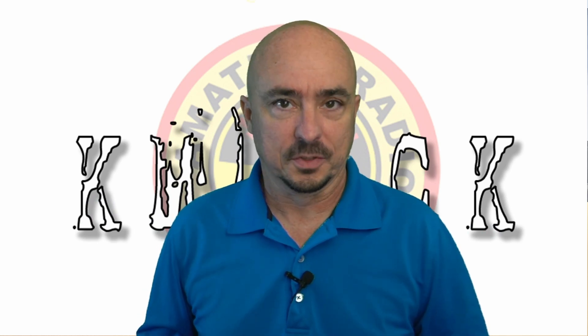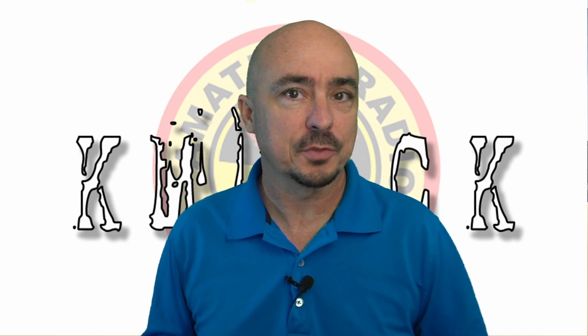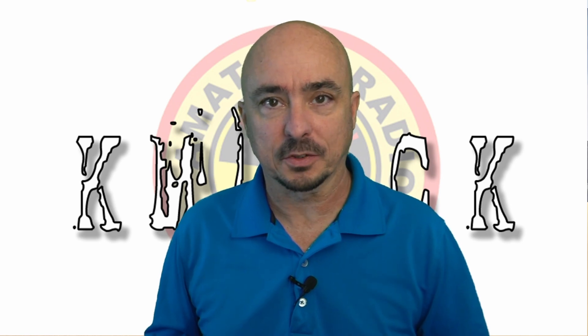Hey, welcome back guys. This is Jason, KM4ACK. Today, we're going to talk about my HF Travel Kits. Stick around and we'll get right to it.